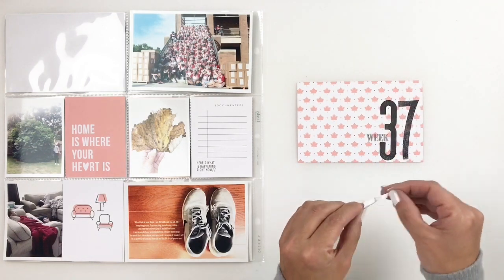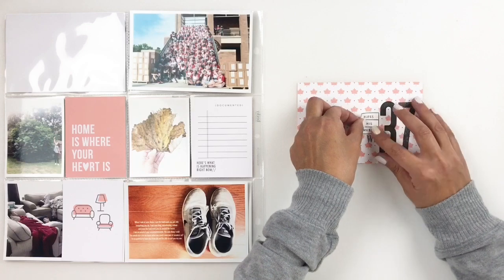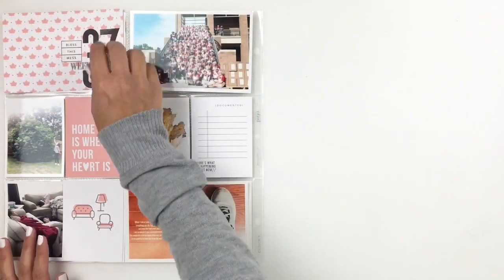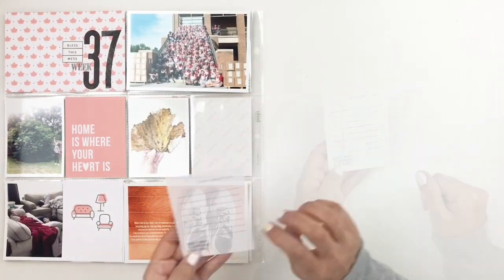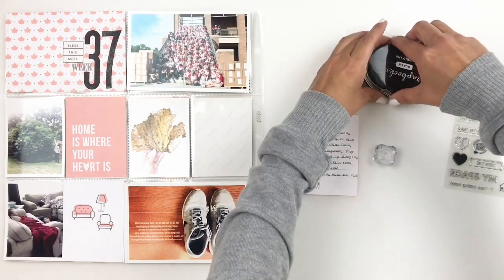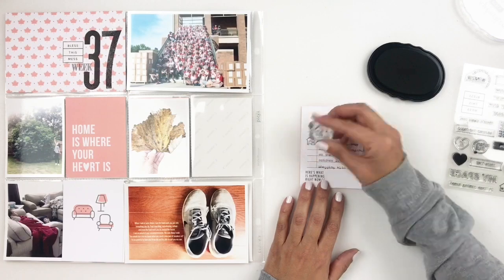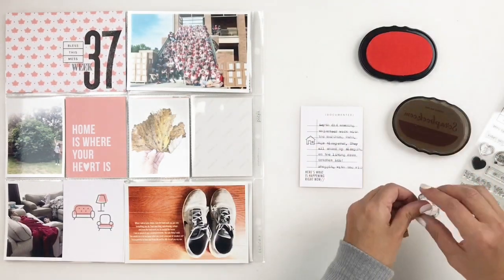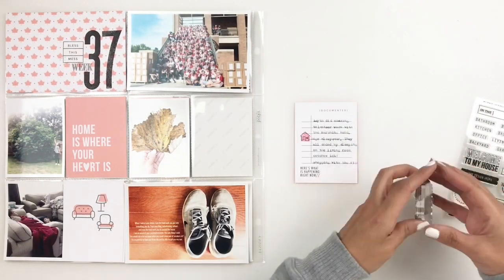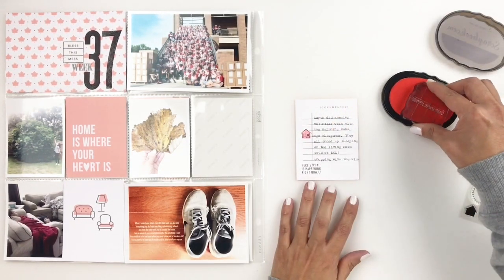Once I figure out where I want to add that stamp I'm going to staple it down, then move on to this 3x4 card to add some journaling. I'm just going to take it to my typewriter and journal about my week. The 4x6 photo at the top is the marching band when they went and did some volunteering, which I wanted to mention in my journaling. I also mentioned my son having a sleepover and little things like that. I'm going to add some color to my journaling card using some of my scrapbook.com ink pads — I stamped the home image and added some of that pink from my spread, and I'm also going to stamp a little phrase right under my journaling.